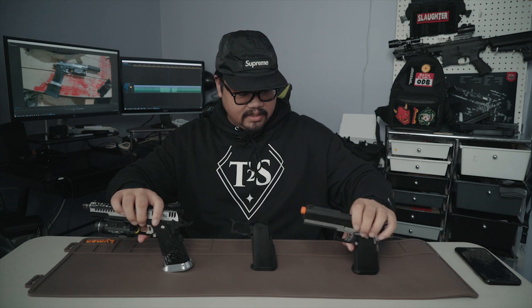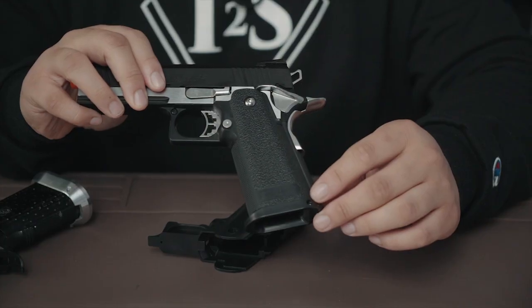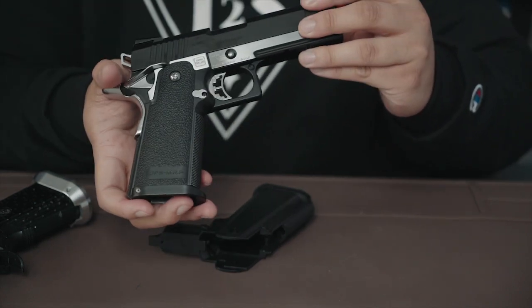So you can see we've got three different kinds of stipple here. The stock stipple on a Tokyo Marui Hi-Capa is really nice. It's iconic — when you see it on someone's pistol, you know that's a Tokyo Marui Hi-Capa. I love the aspect of being able to have some originality in Airsoft.